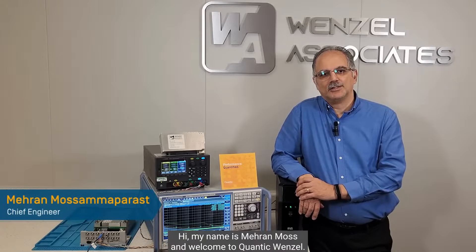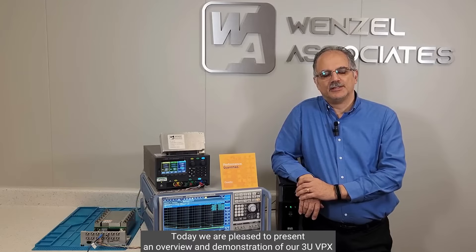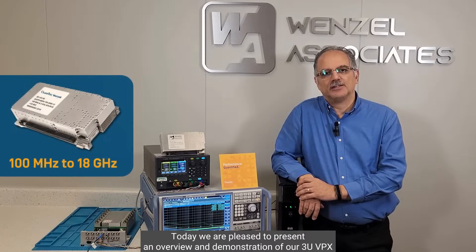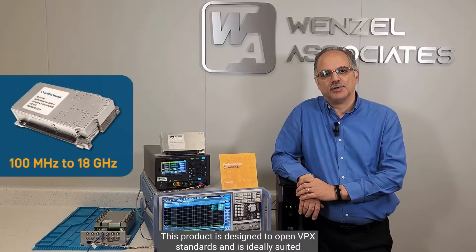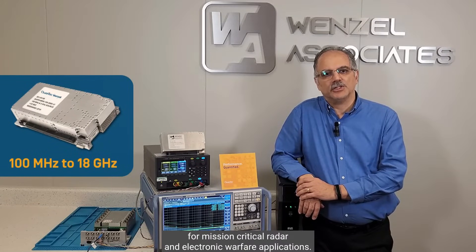Hi, my name is Mehran Maas and welcome to Quantec Wenzel. Today we are pleased to present an overview and demonstration of our 3U VPX dual frequency source using our Rohde & Schwarz FSWP Phase Noise Analyzer. This product is designed to open VPX standards and is ideally suited for mission critical radar and electronic warfare applications.